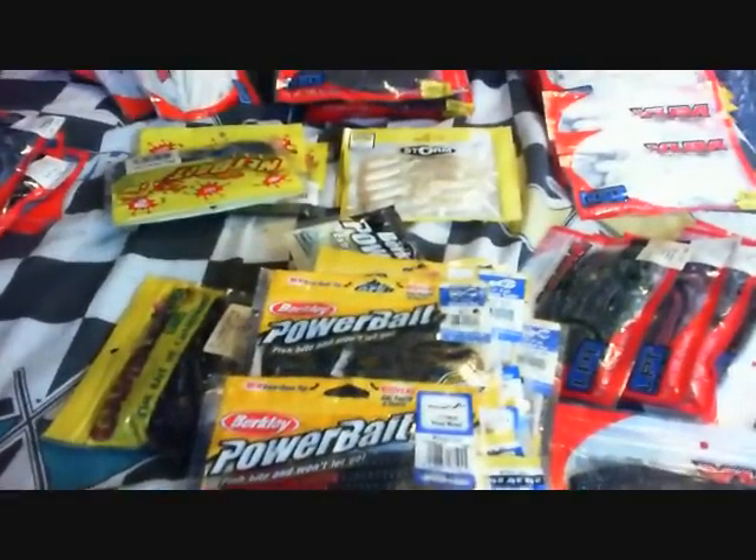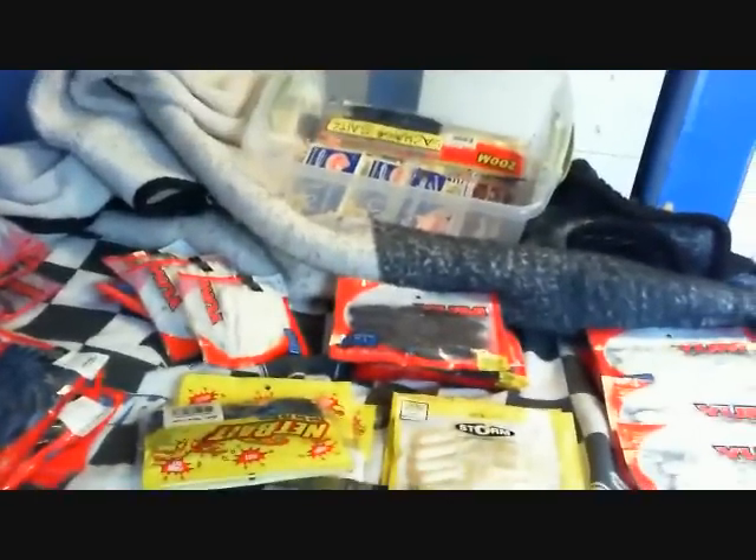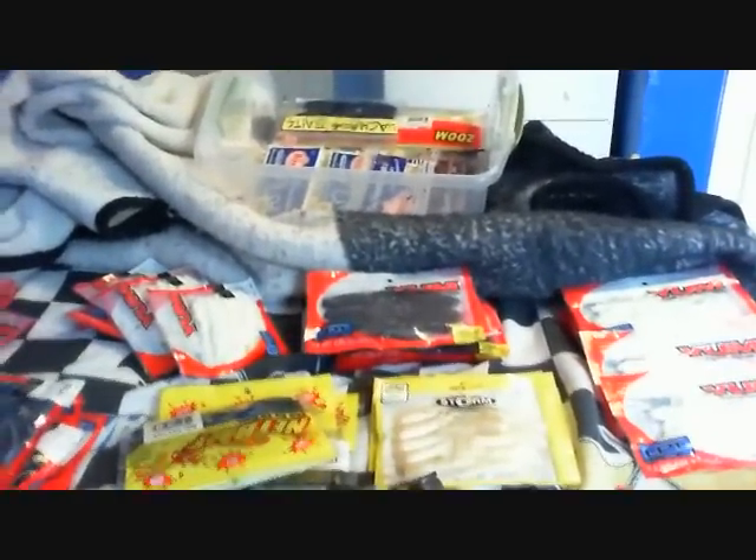Hey guys, what up? Today I'm just gonna go over all my soft plastics — that's pretty much all of them up there. There's a bunch of Zoom, these are all Yum, some Net Bait, some Power Bait. I'm gonna try to get them all in one video, I don't know, there might be two parts, but I'm just gonna go over them real quick.